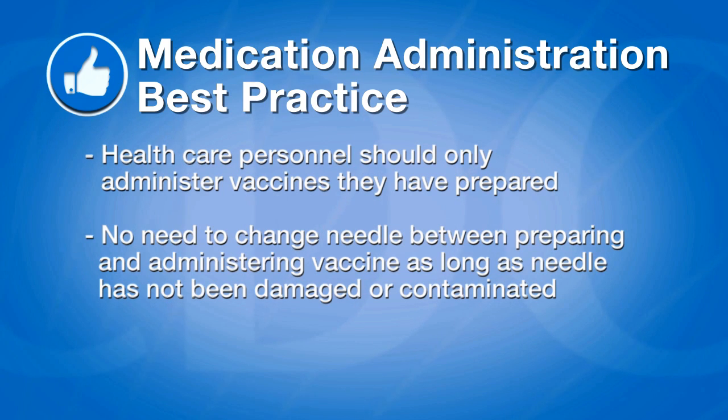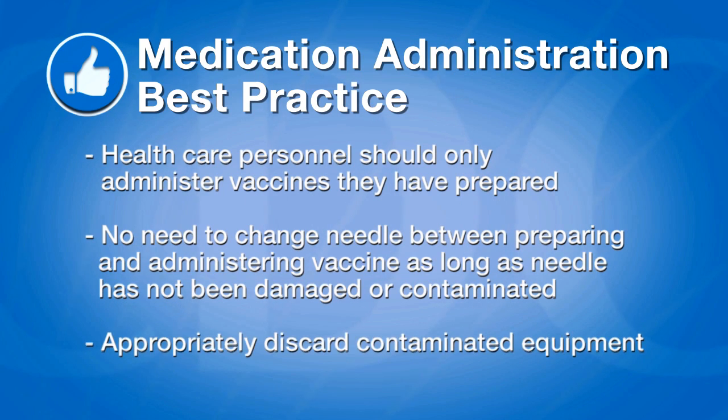If the sterility of a vial, needle, or syringe is compromised or questionable, appropriately discard the contaminated equipment.